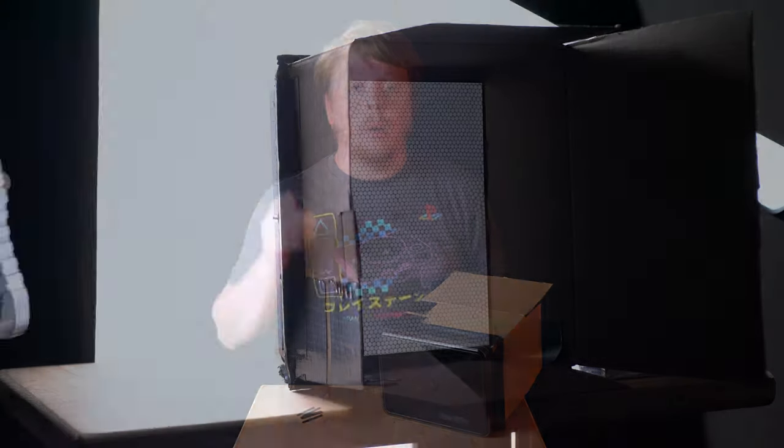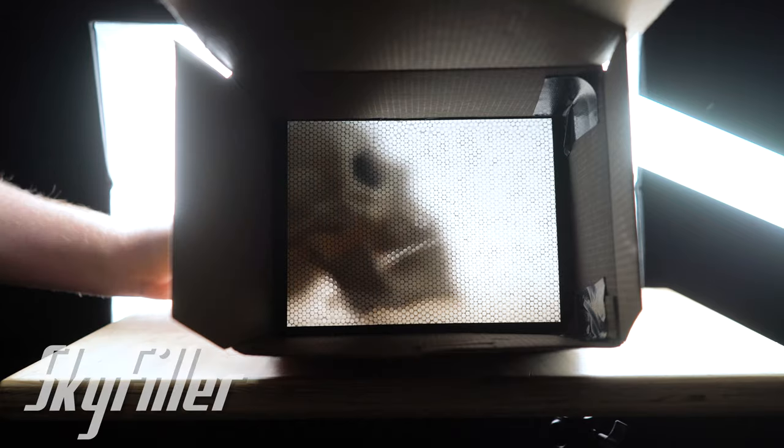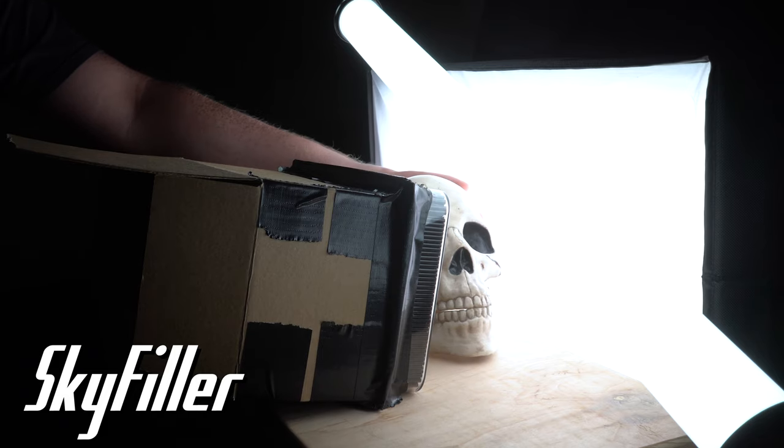I used a black backdrop for most of these images, but with some images I actually put our sky filler LED panel behind the subject to create a washed-out white background. That's something you can do if you have larger LED panels to backlight your subject, or you could use a white backdrop that's very brightly lit.